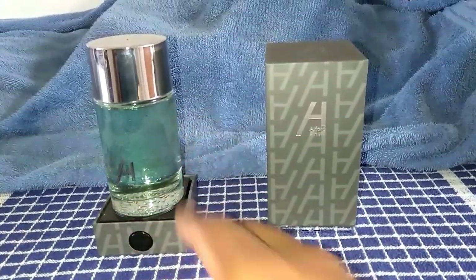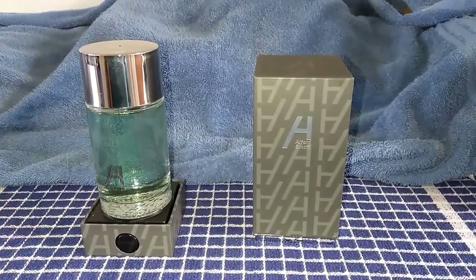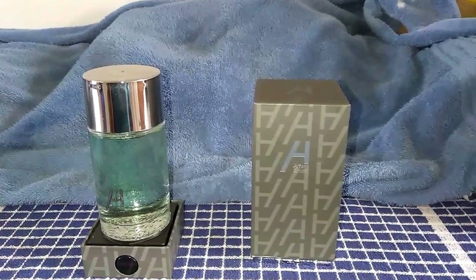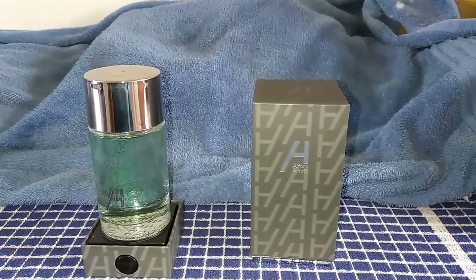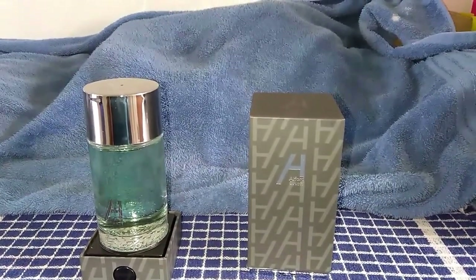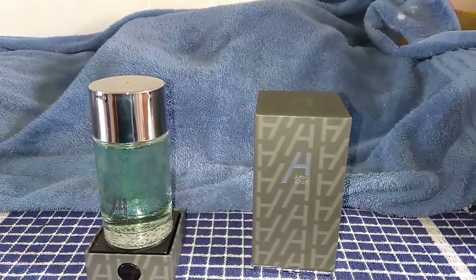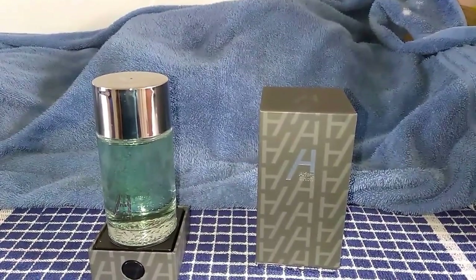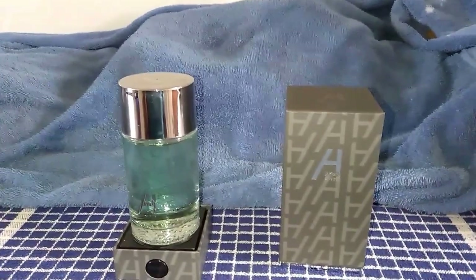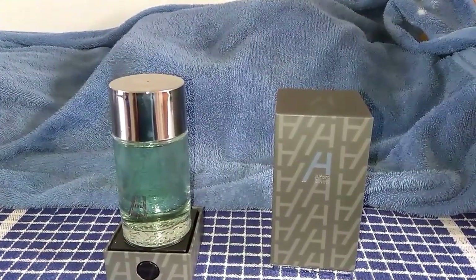Definitely check this fragrance out — I really do like it. If I had to give it a rating, I'm gonna say 7.5 out of 10. This will get the job done as an everyday fragrance for the summertime — fresh, aquatic, a little bit of woods in the background. It's not spectacular, but I don't need it to be spectacular. This is what you wear and people say, oh, you smell fresh, you smell clean. And sometimes that's all I need.